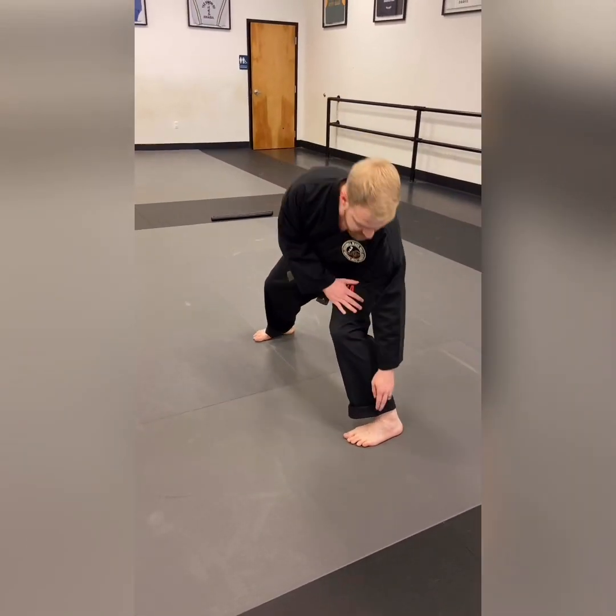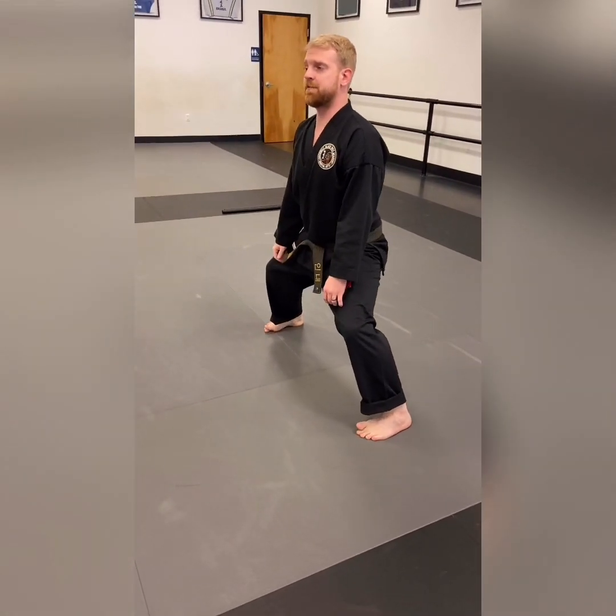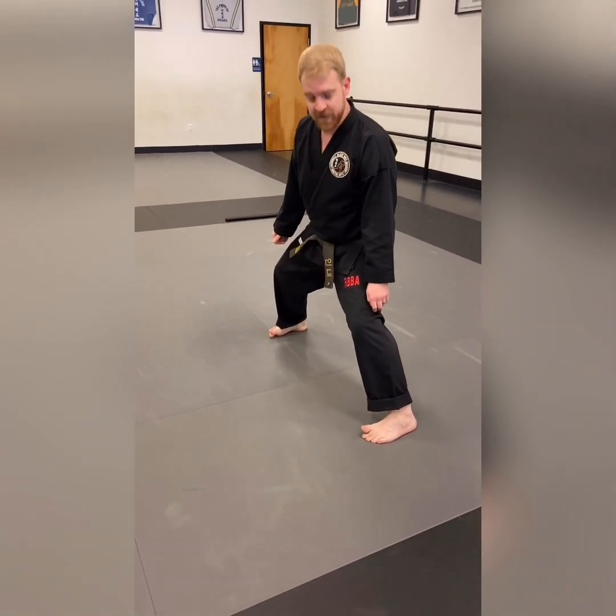From this stance the weight of your body should be on the outside edges of your feet and you should just be able to lift your big toe off the ground without any issues.